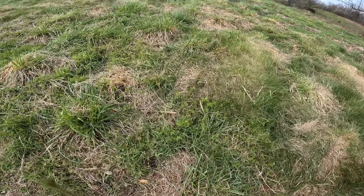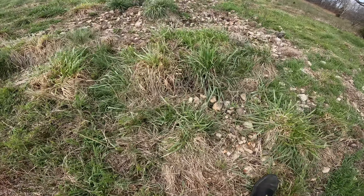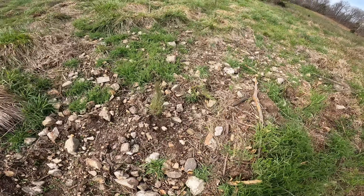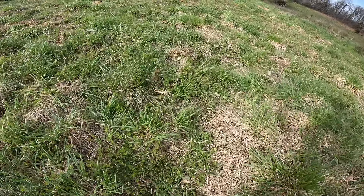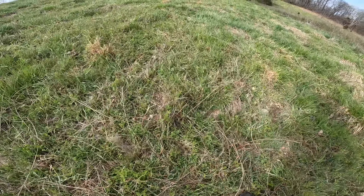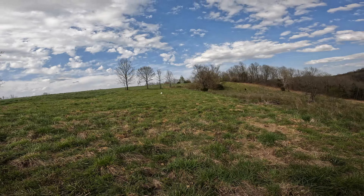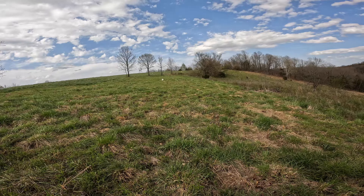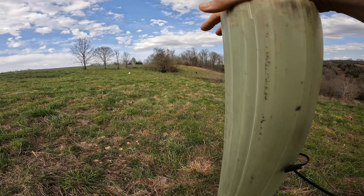Those of you that are not color-challenged like I am can probably see them easier than I can. I have to be very careful when I walk over here to not step on them. All in all, the ones I planted last night — after work, before dark — I'm happy with. We're not gonna walk the whole line, but with my eye I can see the little saplings all the way up to the post.